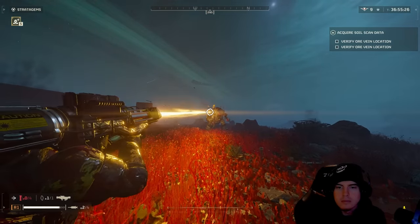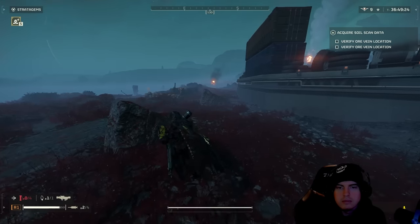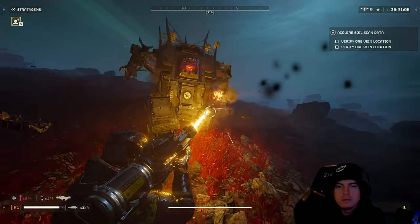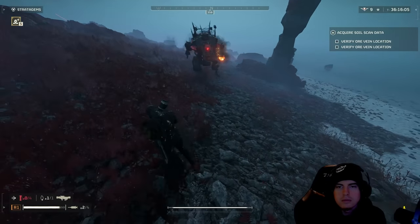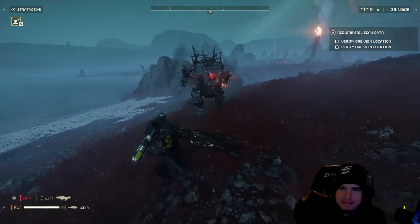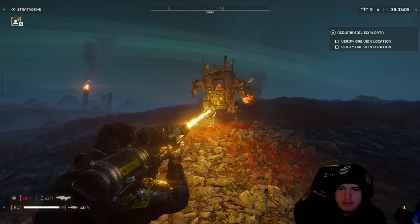The third method you may not have known about: each Hulk has two arms and two legs, and you can blow off both. If you blow off both legs, they fall over dead right in their place. Even blowing off just one leg can be extremely beneficial to your survivability and success rate, and we'll detail which support weapons get each of these jobs done.